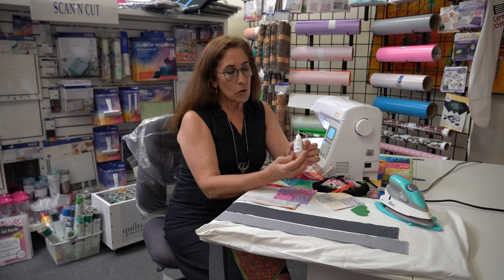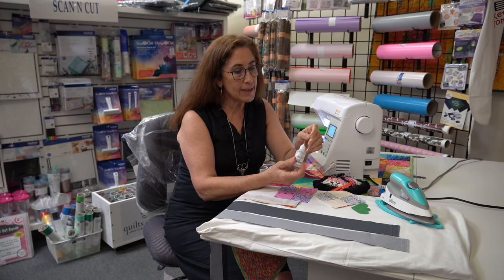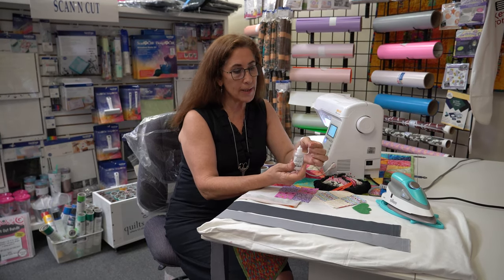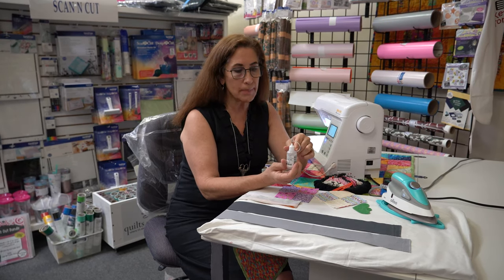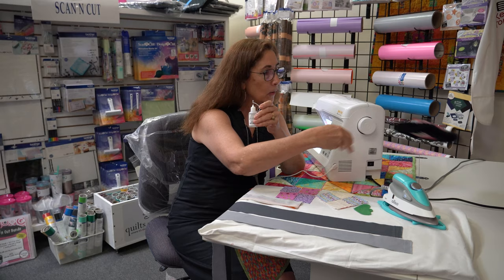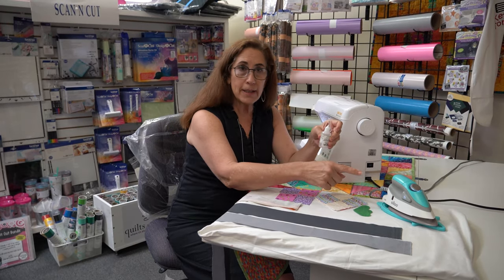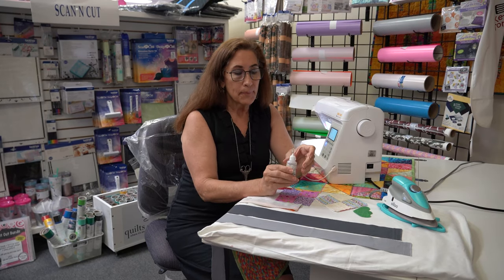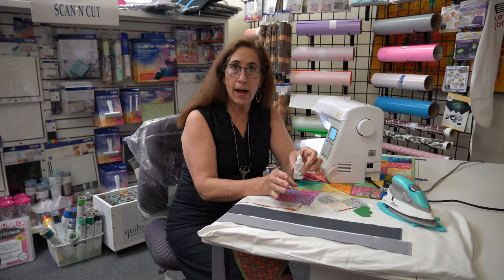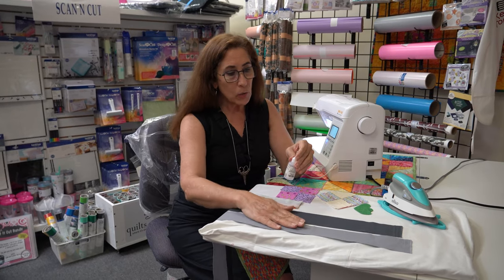The first thing to know is that this is a refillable bottle. It comes with a very fine point and a little cap that you can't lose because it's attached. What I'm going to do with this Seam Align Glue is instead of using pins — away with the pins — we're just going to use glue. It does have to be heat set, so we're going to use our iron.